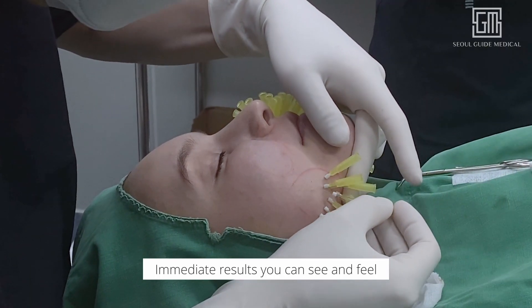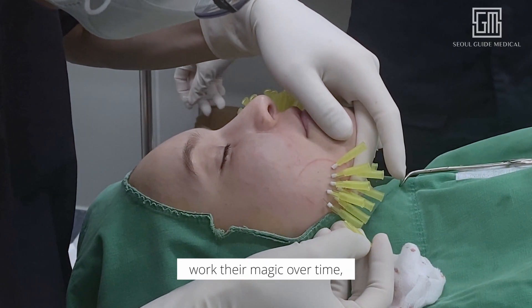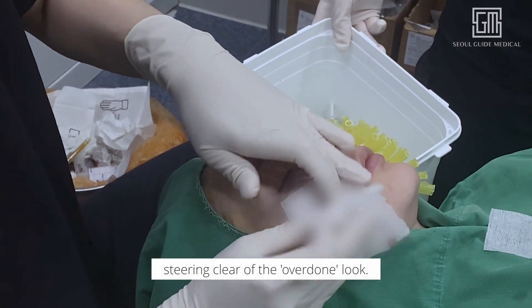What sets this combo apart? Immediate results you can see and feel right after the procedure. Ultramicro PDO threads work their magic over time, boosting collagen production for improved skin elasticity and texture, so you get to enjoy natural-looking results, steering clear of the overdone look.